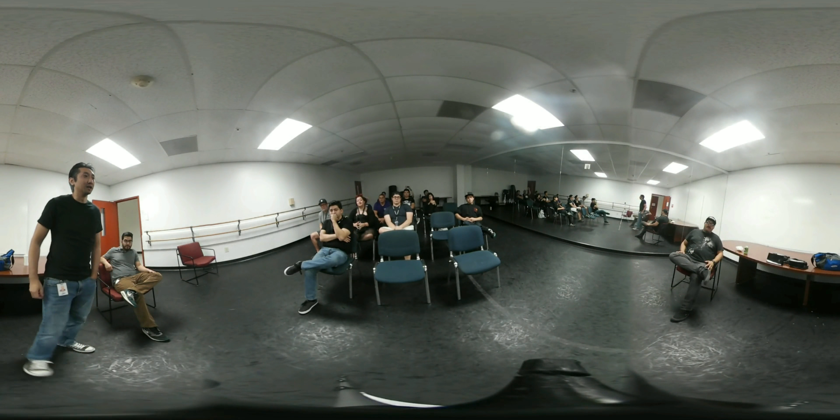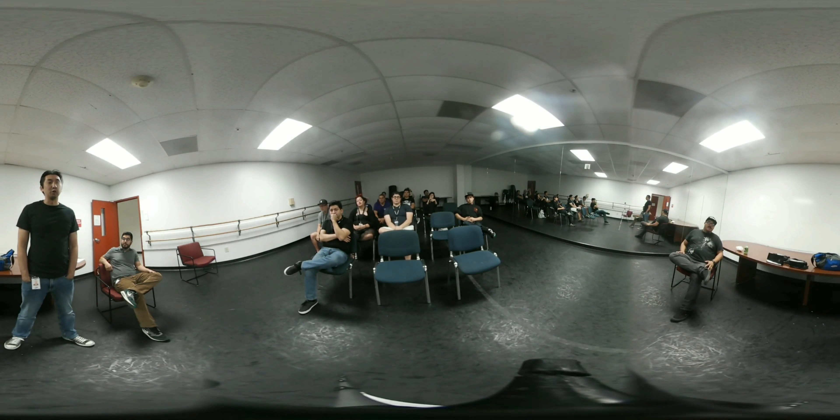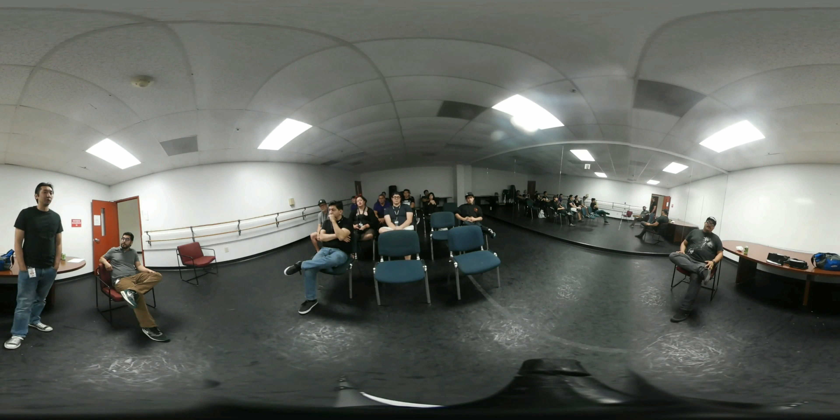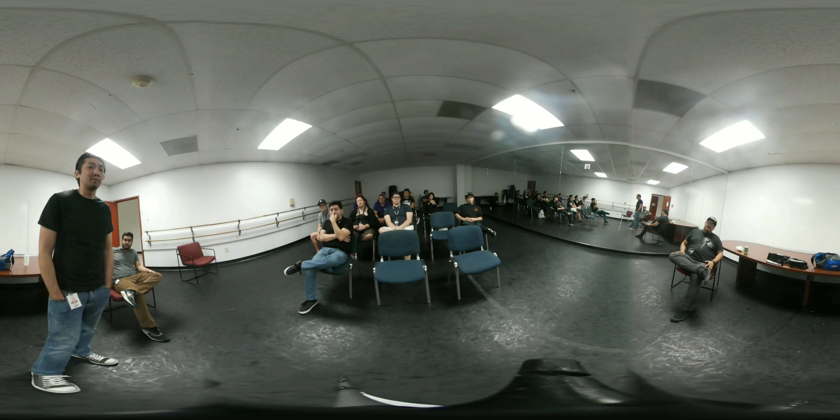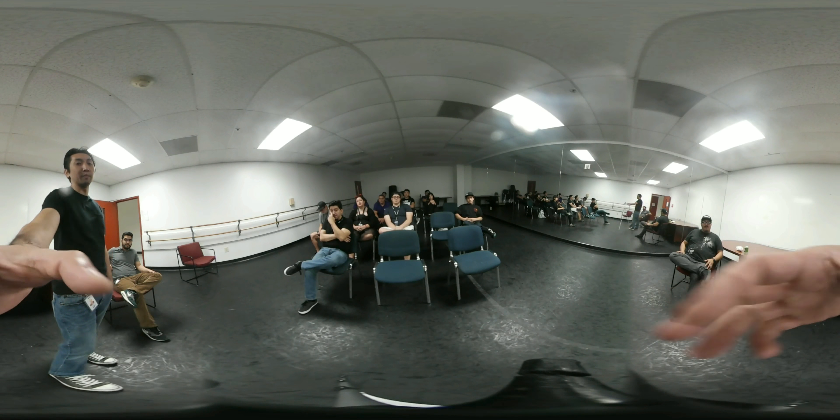This little ball you see right here is Samsung's first consumer version of a virtual reality camera. What makes it so unique is that it's the first camera that's pretty compact and portable. You can take it pretty much anywhere you want to go, and you can mount it onto any standard tripod right here.